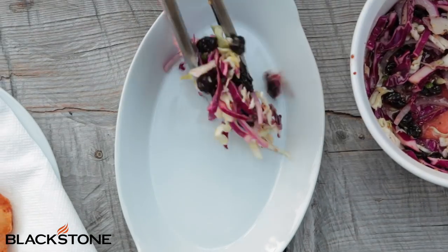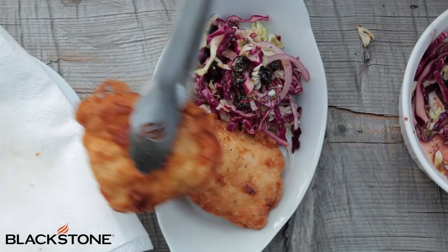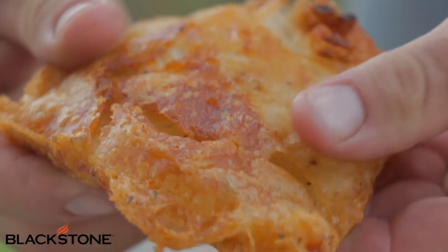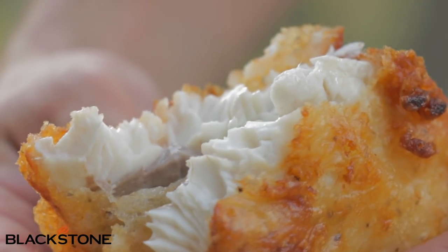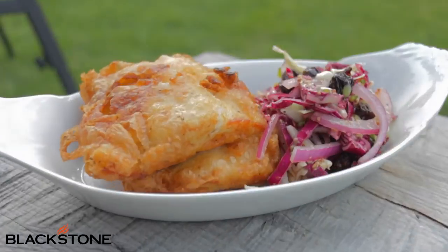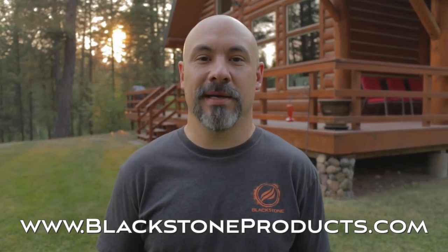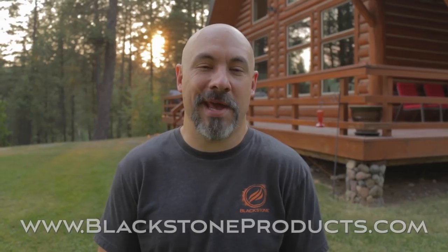Let's plate it up — coleslaw on one side and layer those crispy golden fish fillets on the other side. Break one of them open — look at the meat on the inside, crispy coating on the outside. Folks, it doesn't get much fresher than this. Caught these this morning! If you want this recipe and more, you can find them at blackstoneproducts.com. Give it a try the next time you bring home your big catch.